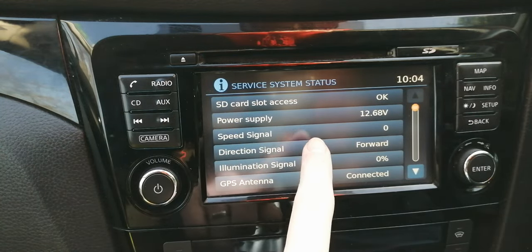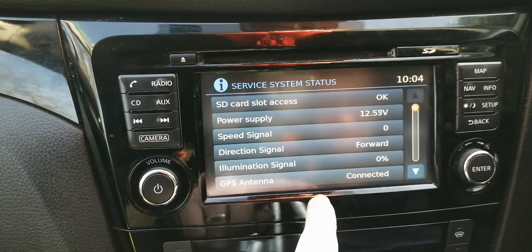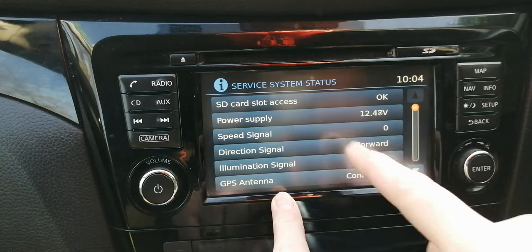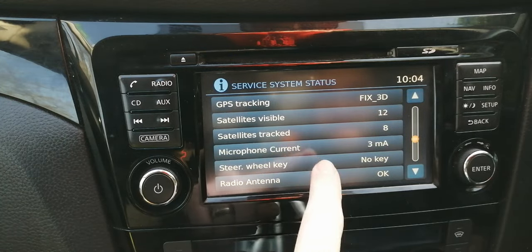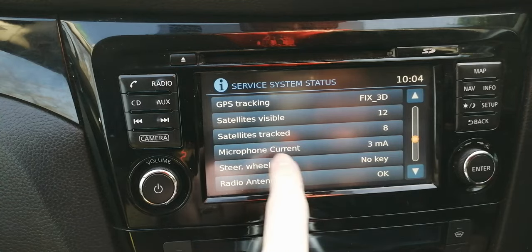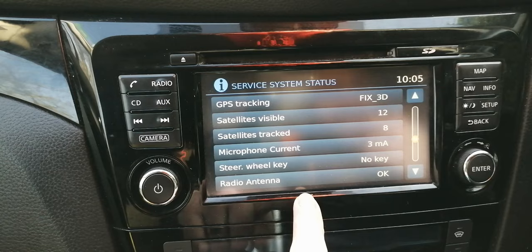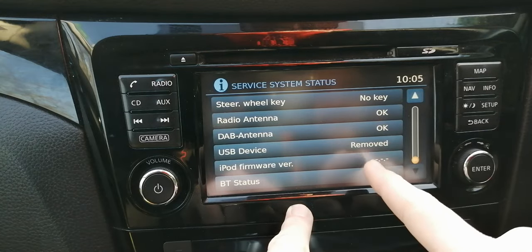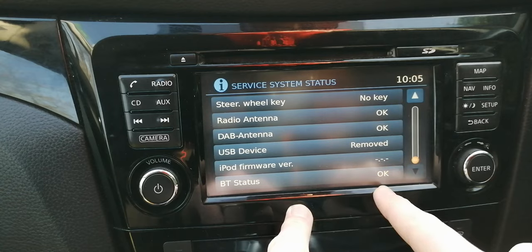Other readings include speed signal — if the car was moving that would show the speed. Direction signal shows forward, and I assume if I put it in reverse that would switch to reverse. Illumination signal is your screen illumination. GPS attendance — if that showed disconnected, you'd know you have a GPS issue. SD slot access means the SD card is being read fine. You can see GPS satellites and how many are locked onto, confirming the satellite system is working fine. Microphone is detected and working for phone calls. Steering wheel key — I think that's literally your key, and since this is a keyless car there's no key shown. Radio antenna — if it didn't say okay you'd know you have an antenna problem. DAB antenna, USB device, and Bluetooth status are also shown — Bluetooth is okay.